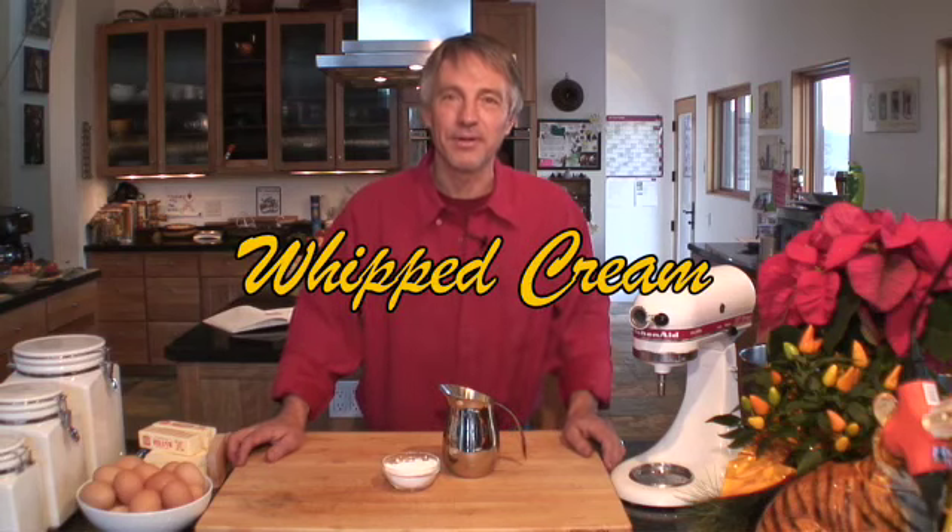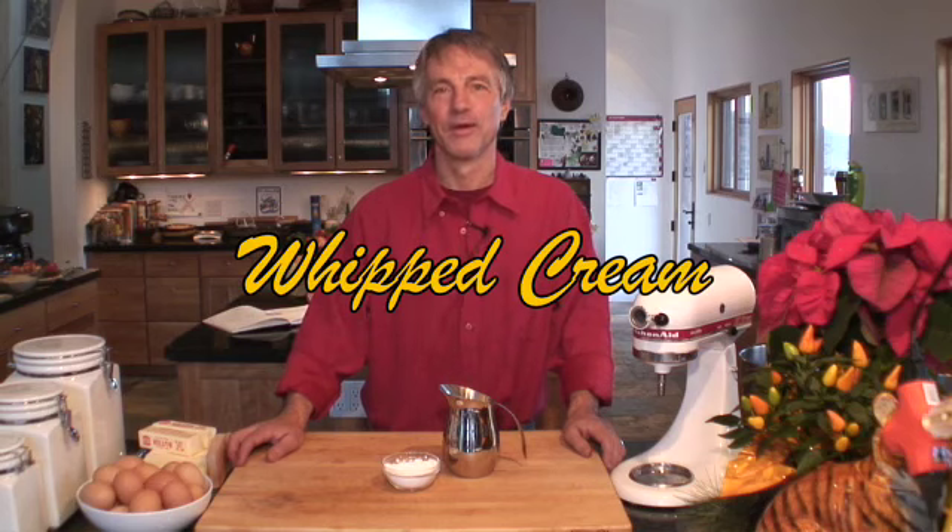Welcome to Cooking with Anton. We're going to make a very simple, very important thing. Whipped cream.